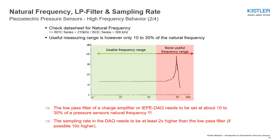When using a piezoelectric pressure sensor, make sure to set a low-pass filter — either in your charge amplifier or in your data acquisition system — with a frequency of about 10 to 30% of the sensor's natural frequency.